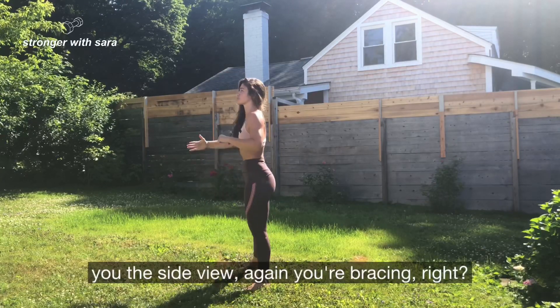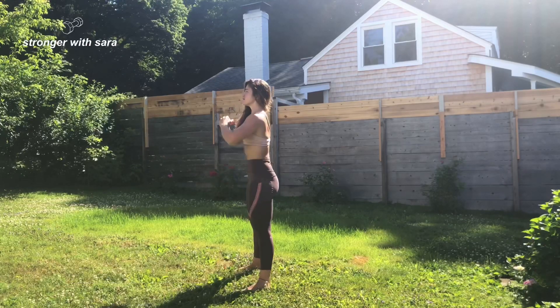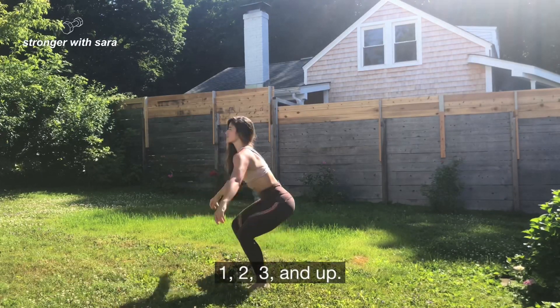Exhale as you come up to standing. Keep your feet planted, rooted in the ground for the duration of the squat. One, two, three, down — and exhale as you come up. For the side view: you're bracing, you don't want to be rounding forward — tuck it in. One, two, three, and up.